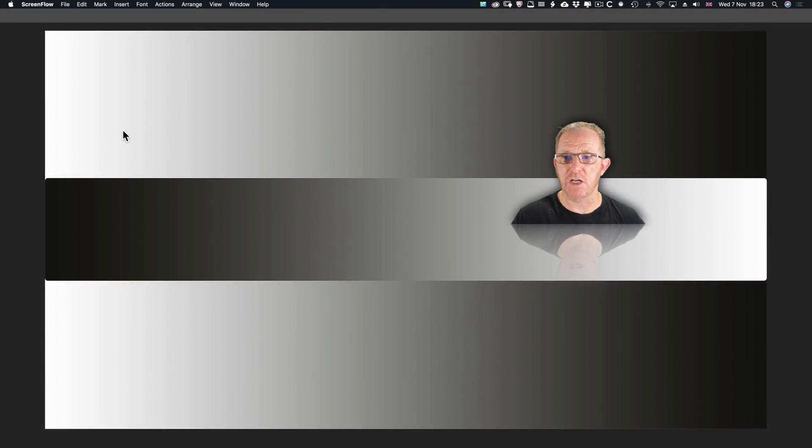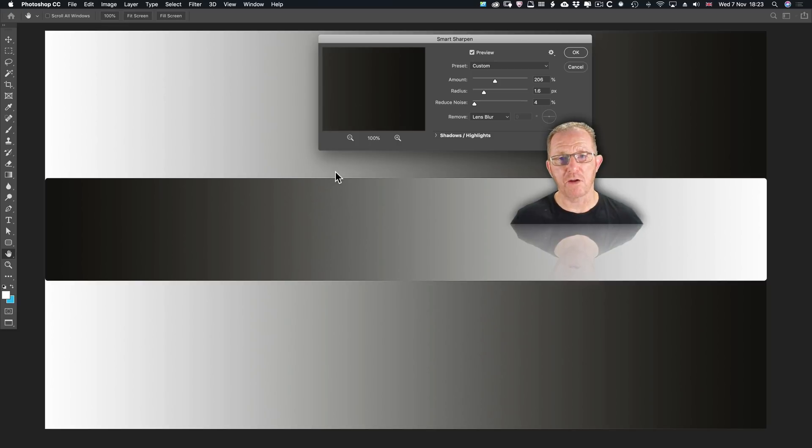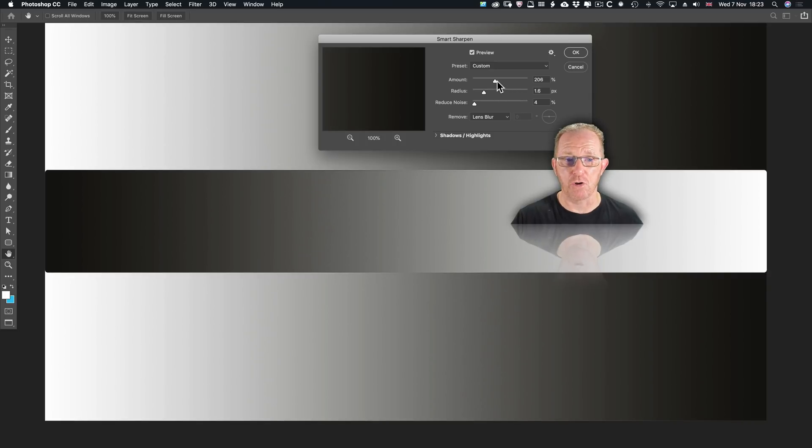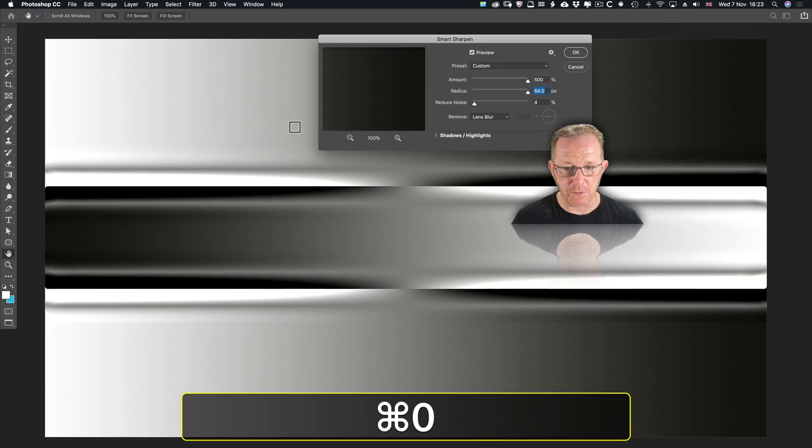Here we are inside Photoshop. So it's Filter > Sharpen > Smart Sharpen. This is a good way of demonstrating what sharpening is all about. Sharpening is about finding edges in your document or picture, then accentuating those edges by increasing the contrast, and then deciding how wide you want that border to be. With amount on 206 and radius at 1.6, we're not seeing a lot. So let's go up to 500 amount and 64 pixels radius.